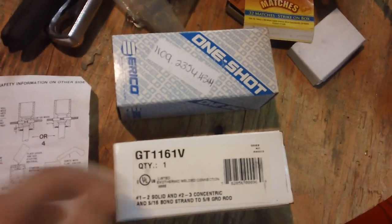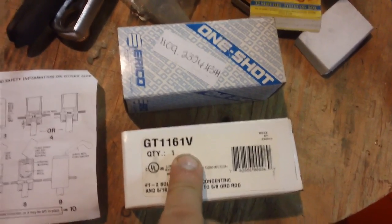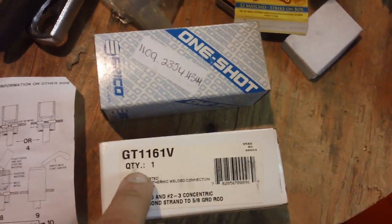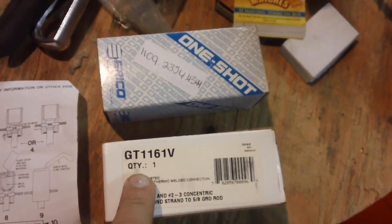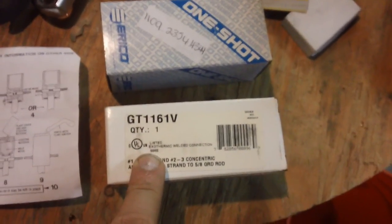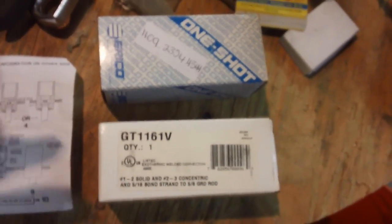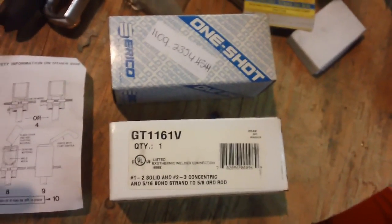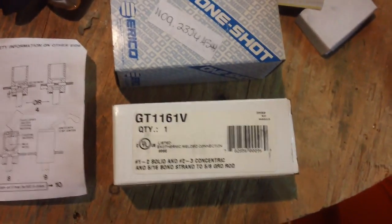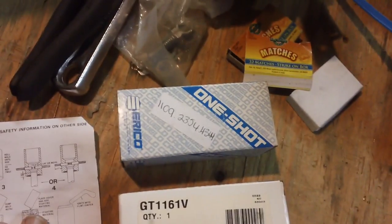If you want to go this route and the part numbers are confusing — it was confusing to me — PM me and I'll help you figure out exactly what gauge wire and grounding rod size you need. If you get the wrong size, the molten metal will seep through the holes and it won't work. As the name suggests, you only get one shot — just a disclaimer up front.